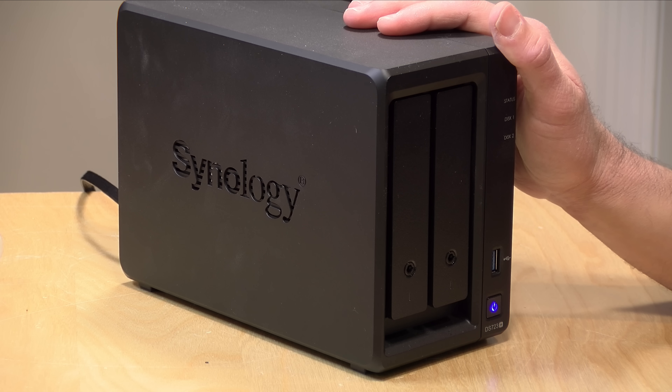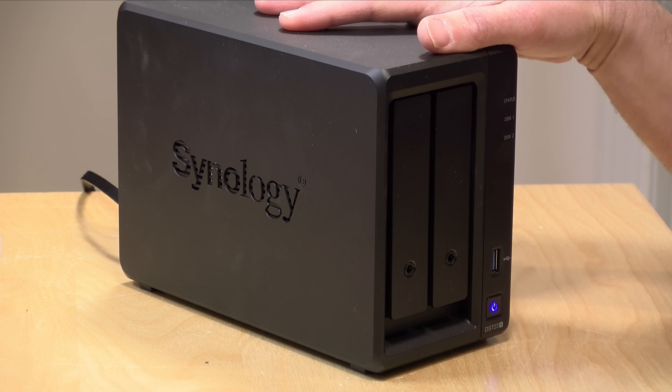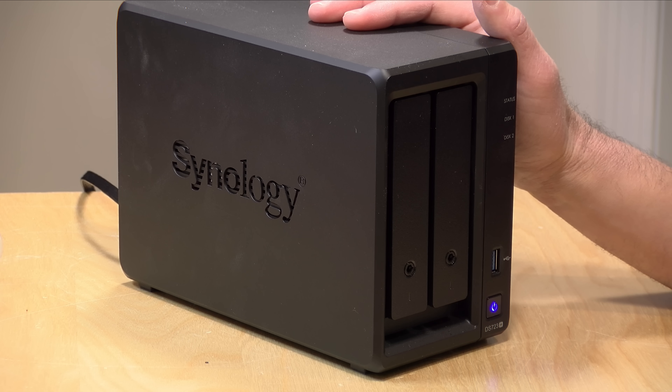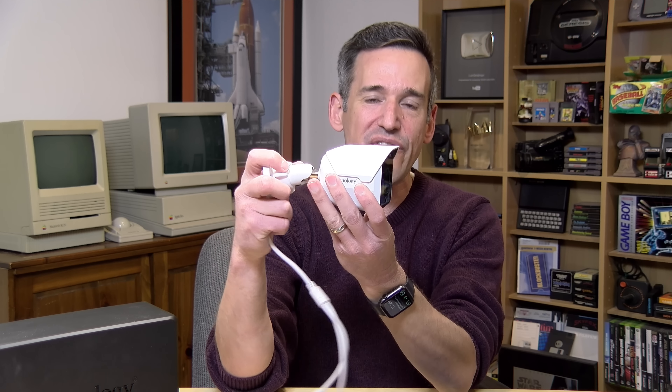Hey everybody, it's Lon Seid and we've got my Synology network attached storage device out on the desk again today because we're going to be looking at a new Synology product. For many years most Synology NAS devices have had an app called Surveillance Station that turns your NAS into a network security DVR, and they support about 8,000 different cameras. But up until now Synology didn't manufacture their own cameras — but now they do.